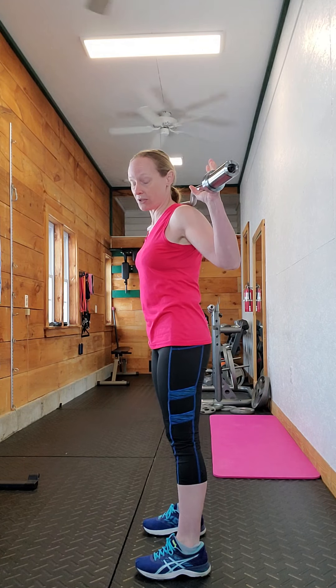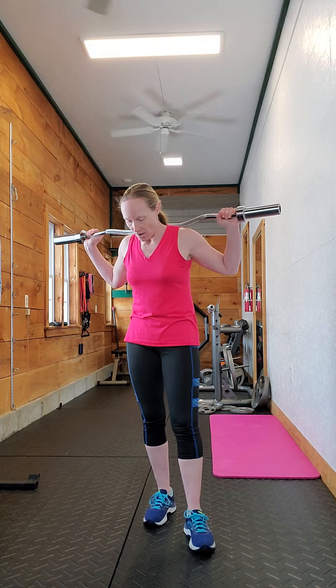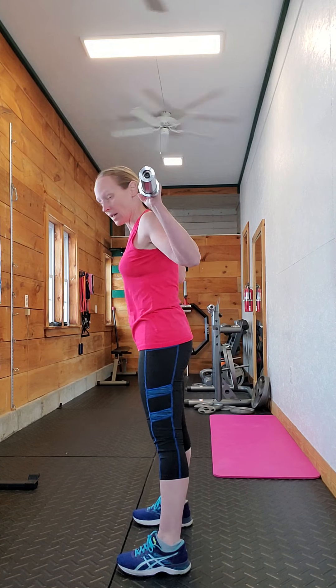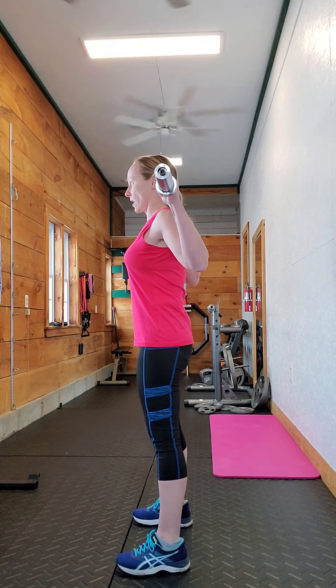I do want to caution that if you're doing Good Mornings for the first time, do them with very light weight, because if you don't do them properly they can put a bit more strain on the back than other hip hinge variations. But it is otherwise exactly the same as a Romanian deadlift — you're going to start nice and straight.